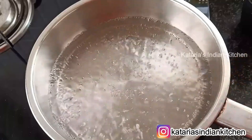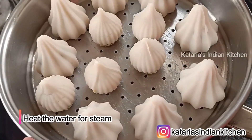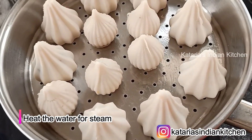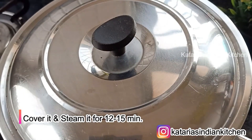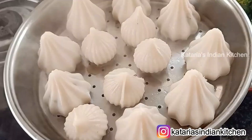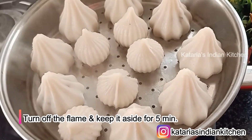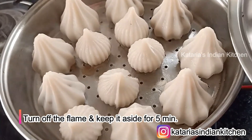Now I have to put water in for steaming — warm water first. I will keep the mold on top and put the gas on high flame. I will steam it for 12-15 minutes. After steaming for 15 minutes, we will turn off the gas and leave it for 5 minutes.